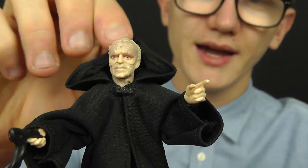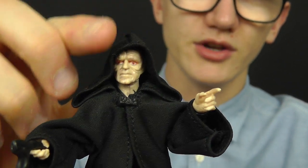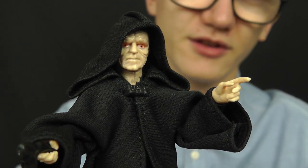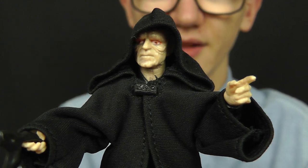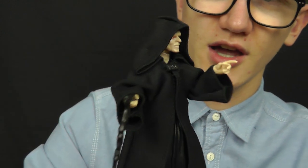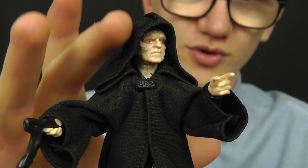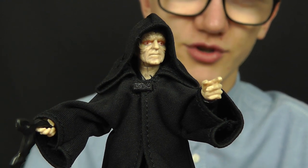One thing I am really happy about with this figure is the quality of the soft goods. Hasbro have had a terrible reputation over the years for producing really awful-looking soft goods robes with their figures, but this Emperor is actually one of the best I've ever seen. The promo images really didn't do it any justice because it looks so much better in person. The robe flows really nicely especially around the hood, and it doesn't look too oversized or too bulky, which is always a plus.